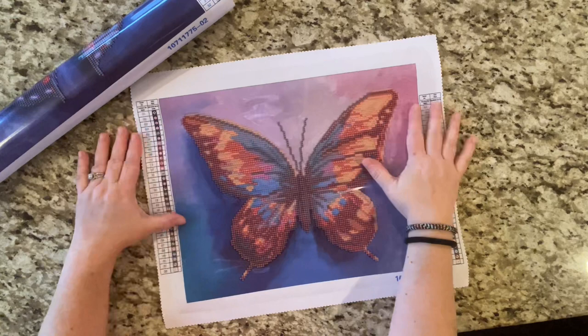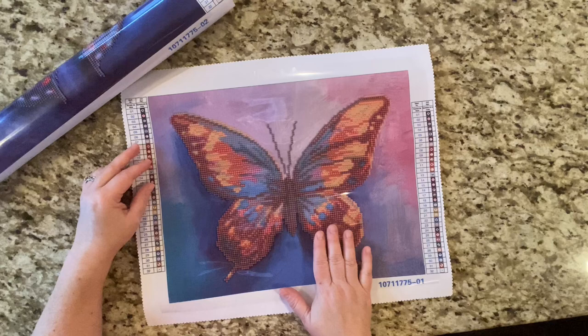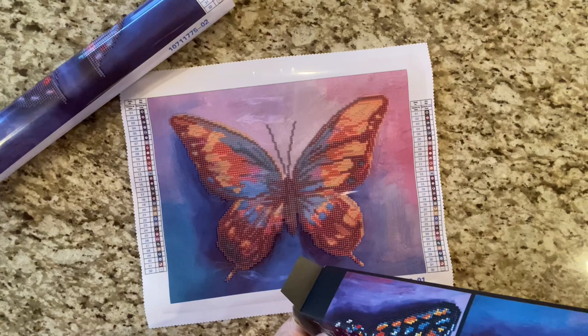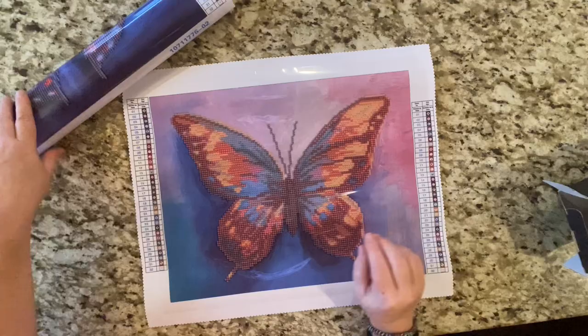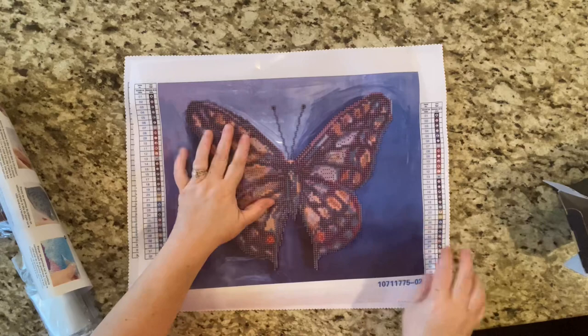Oh look how beautiful these would be — gorgeous to do and frame and give as a gift! What are the sizes? 11 by 14, you guys — that is a normal frame size, so you could buy a frame for this easily. These will be gorgeous Mother's Day gifts, oh so pretty!